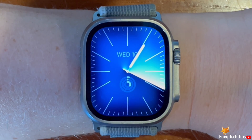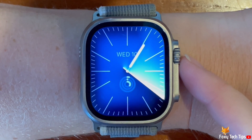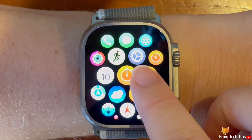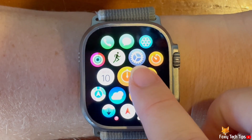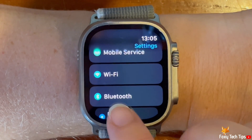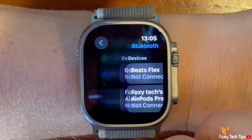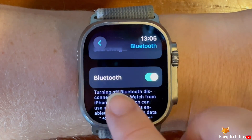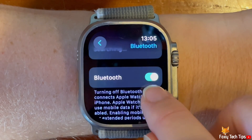Press the digital crown to open the app menu, then tap the settings cog to open Settings. Scroll down Settings and tap Bluetooth. Scroll down the Bluetooth settings and tap the toggle to the right of Bluetooth to turn it on and off.